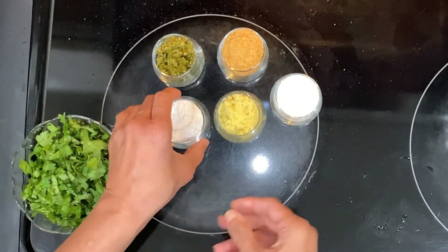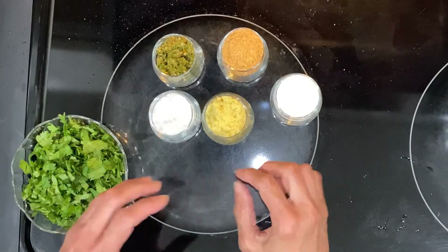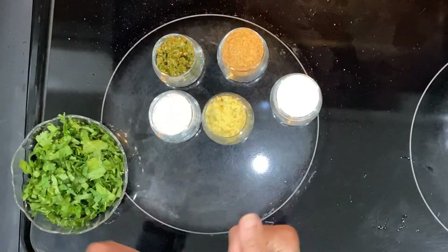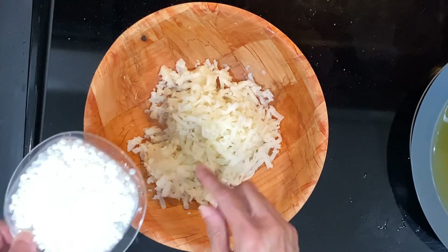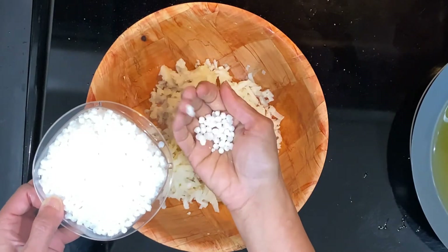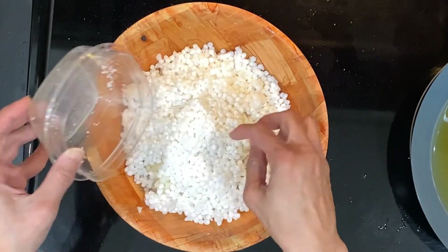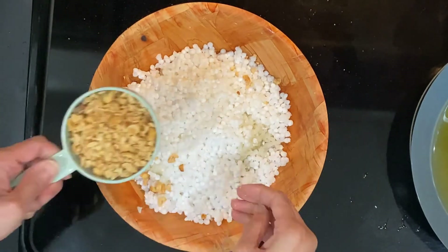I also have cilantro, citric acid, ginger, salt, sugar, and green chilies. I'll show you how much of each to take as I start making the masala. And of course we need oil for frying. So here are the two grated small potatoes and one cup of soaked sabudana. I'll mix these with the potatoes while we prepare the masala. Let's put oil on another burner to get it hot.